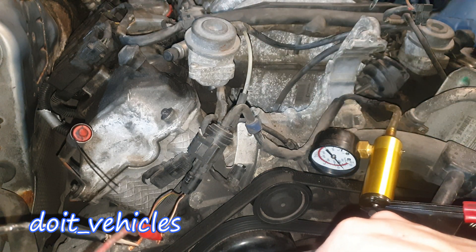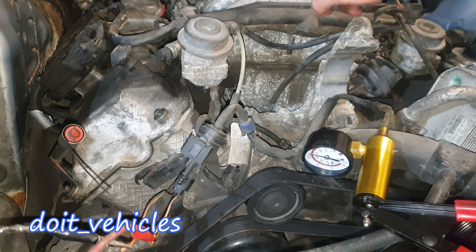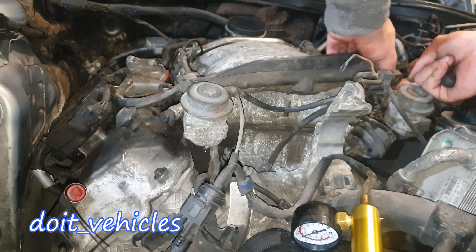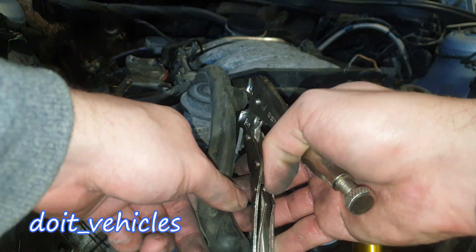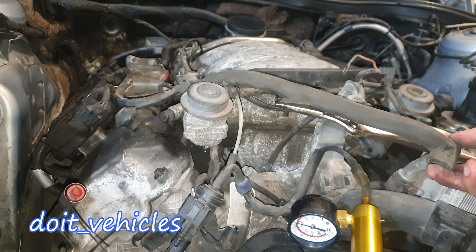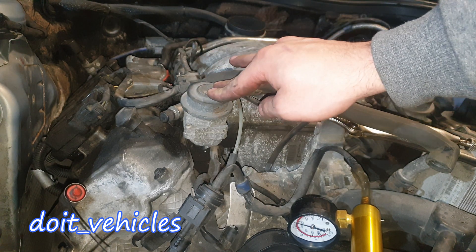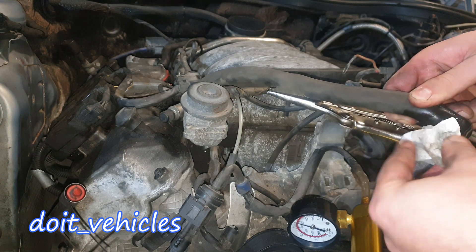Theoretically if I blow here, the air should travel all the way to the exhaust pipe at the back of the car. What I'm gonna do is disconnect the hose on one of these actuators. This hose is connected to only one actuator. I'm going to plug this hole. Now if I blow air through this port when the vacuum is not activating the actuator, we should not be able to deliver air into the exhaust manifold.